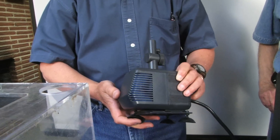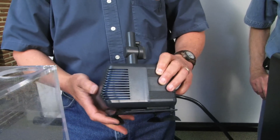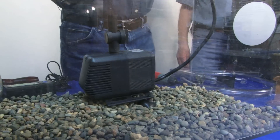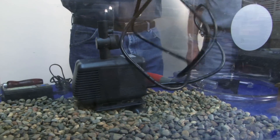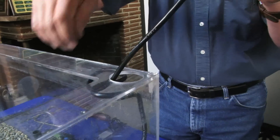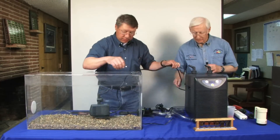We place the cover over it to keep debris from getting into the pump. We end up with it like this, and generally we place this inside of our tank so that we'll be able to pump the water out. It's a submersible pump, which is really nice. Then we'll run our electrical hose out for connections to our power strip.